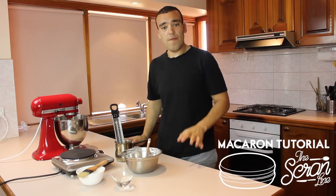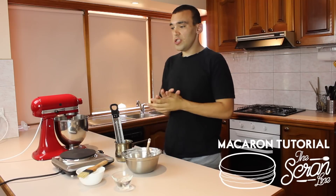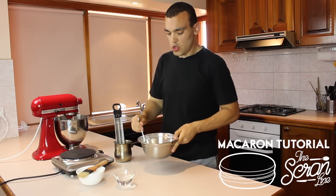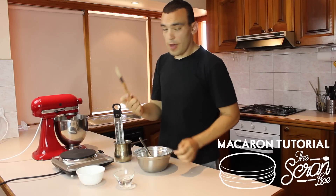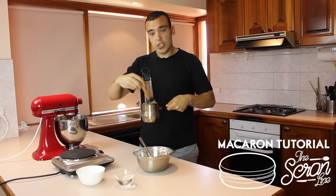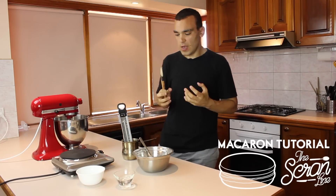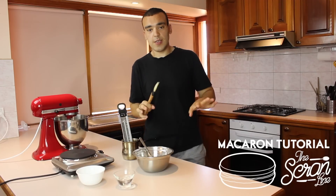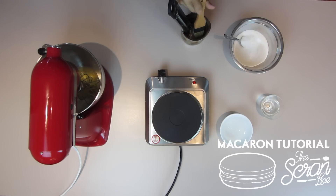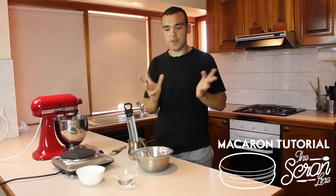In this macaron tutorial, I'm going to show you how to make the Italian meringue that goes into the batter. I've got some water and sugar for our syrup, and a pastry brush with water in a bowl. We're going to use it to brush down the sides of the pot, because when the syrup bubbles it might form sugar crystals, and that is the worst thing that can happen for this syrup.